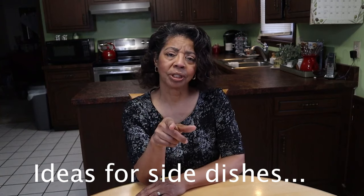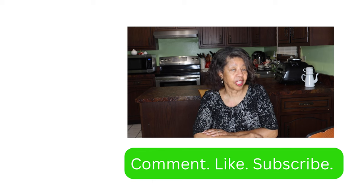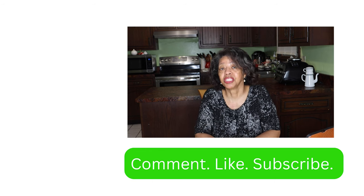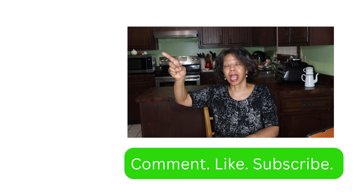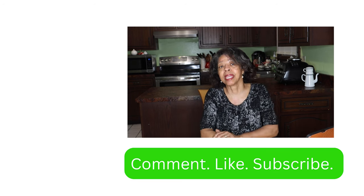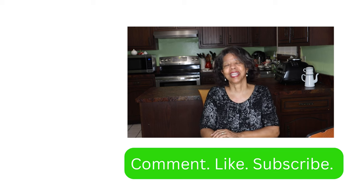What do you like to serve on the side when you make chicken and noodles for your family? If you liked this video where I showed you how to make chicken and noodle dinner in less than 30 minutes, click on this video right here where I show you how to make a turkey pot pie from your leftover holiday turkey.